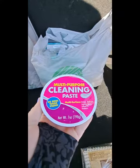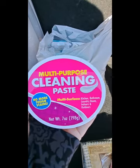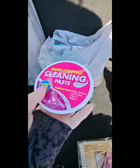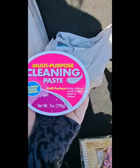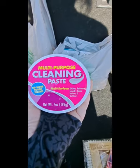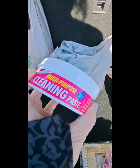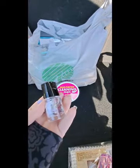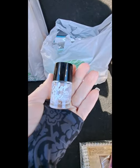Moving along — I got this multi-purpose cleaning paste. It's not the same as the pink cleaner paste you see on TikTok, but it's similar — 'No More Tough Stains' multi-surface cleanser in a paste form. It was new at my Dollar Tree so I'm going to give it a try. In no particular order now — I wanted to try this gel color vibe clear nail polish.